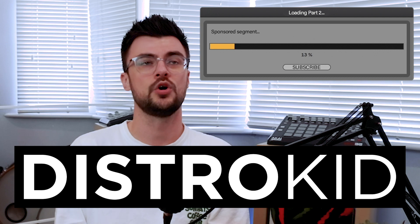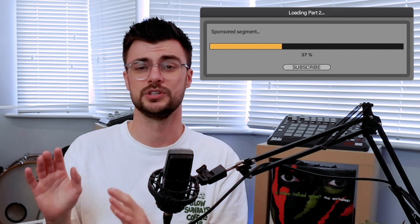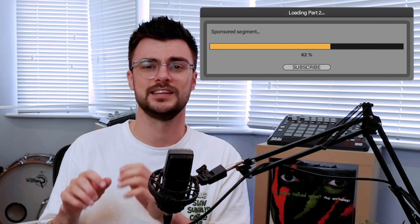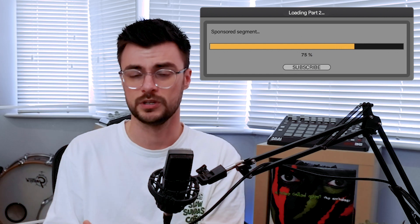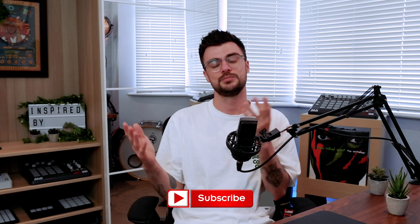Let me know what you think of this plugin in the comments, and if you want to download it I've included links in the description. Excite Audio are not a sponsor of this channel — but DistroKid is. I've used DistroKid long before they became a sponsor, and I've genuinely never been happier with an upload process. They also have tools to help you get your music to a wider audience. Use the link in the description for seven percent off your first year.